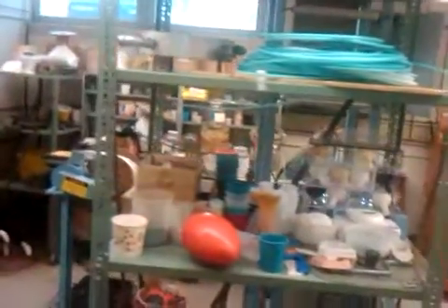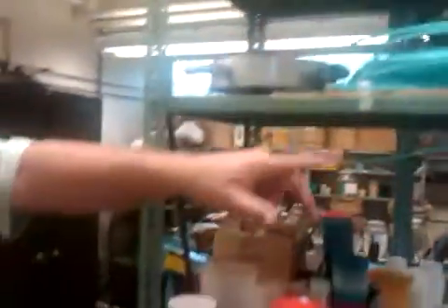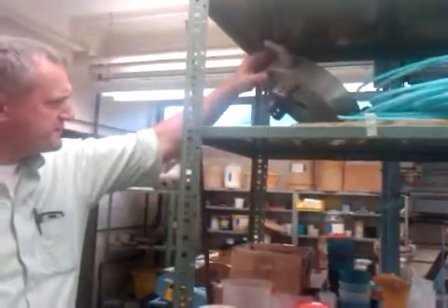What's the thing up on the extrusion line? That's something for that extrusion line — it's like a chiller or something, I believe. To chill the plastic coming out of there.